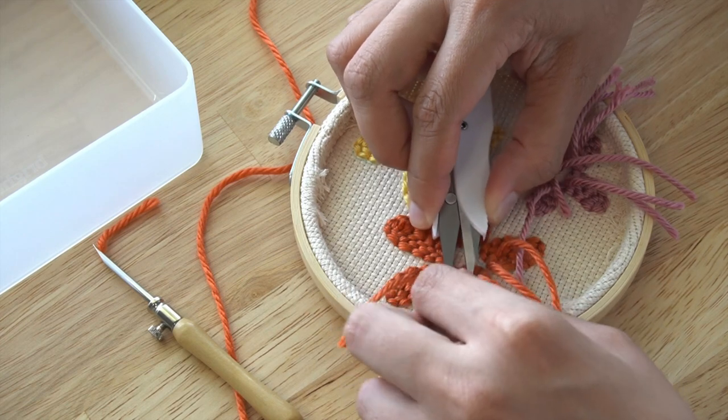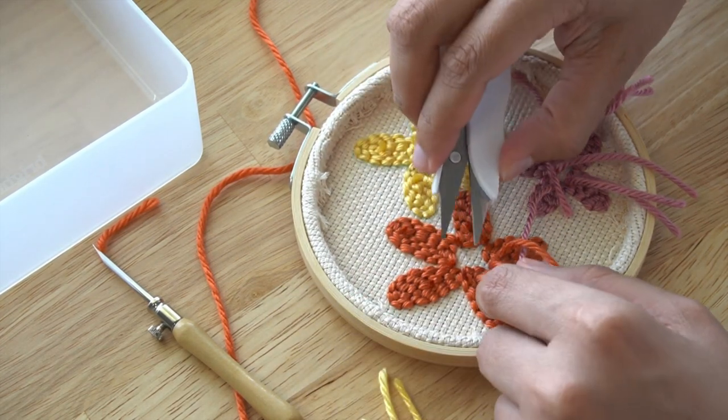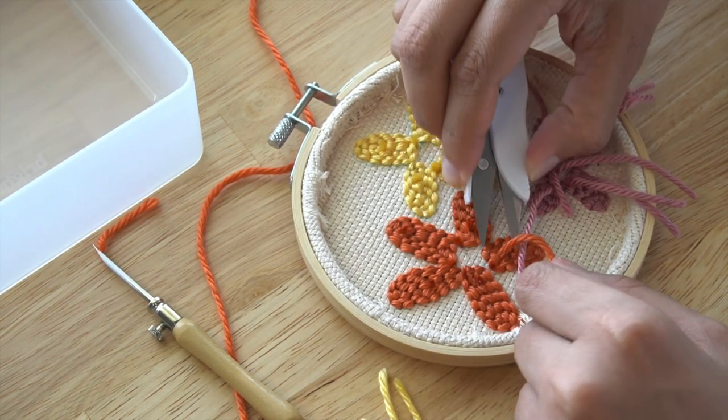I'm going to cut off the extra yarn on the back so I can work comfortably. There is no need to make knots — the monk's cloth will hold the yarn in place.